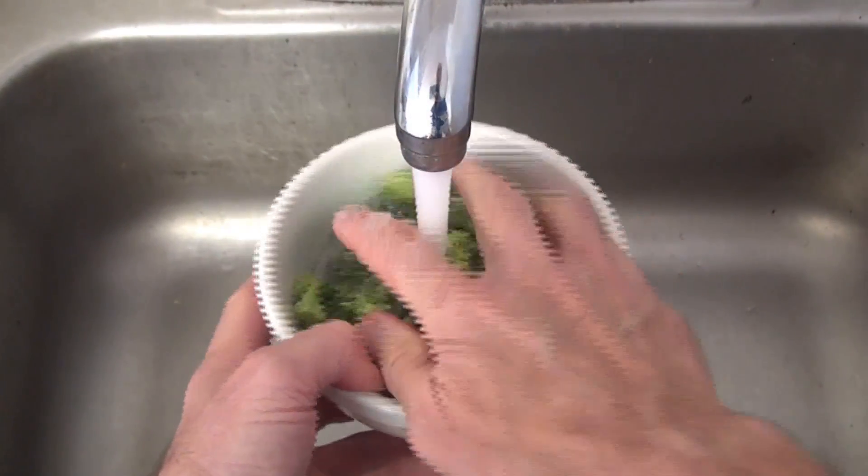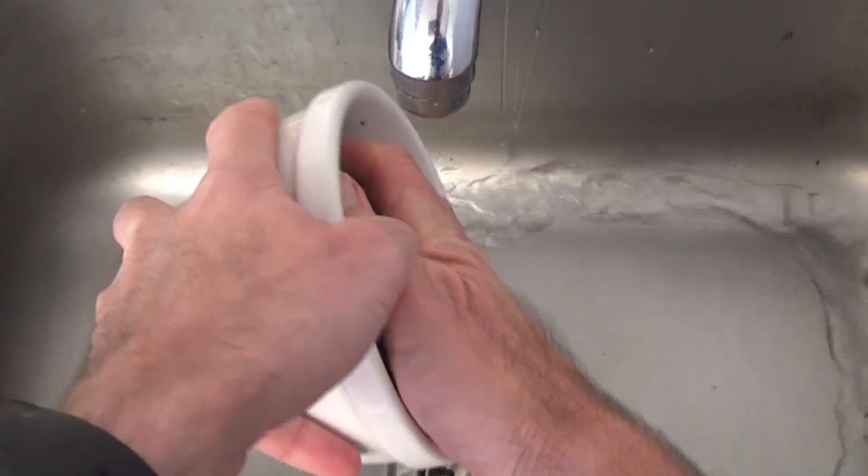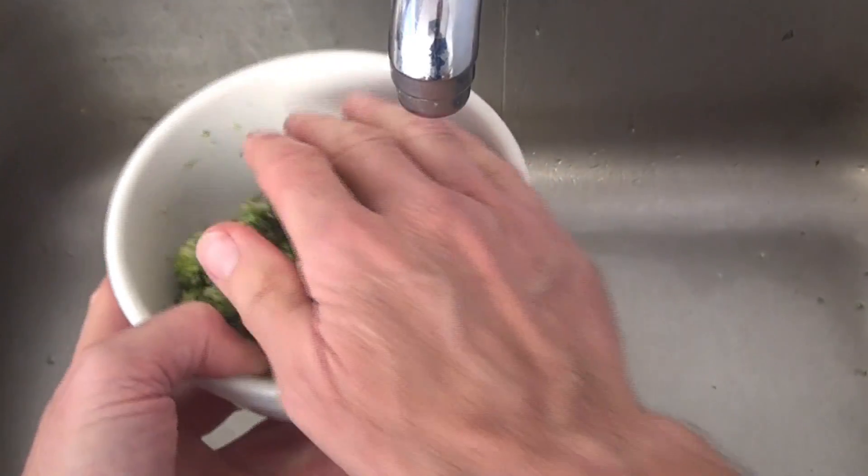Rinse the broccoli well in the bowl with cool tap water, then cover the broccoli with one hand to keep the pieces in the bowl and drain off all the water.